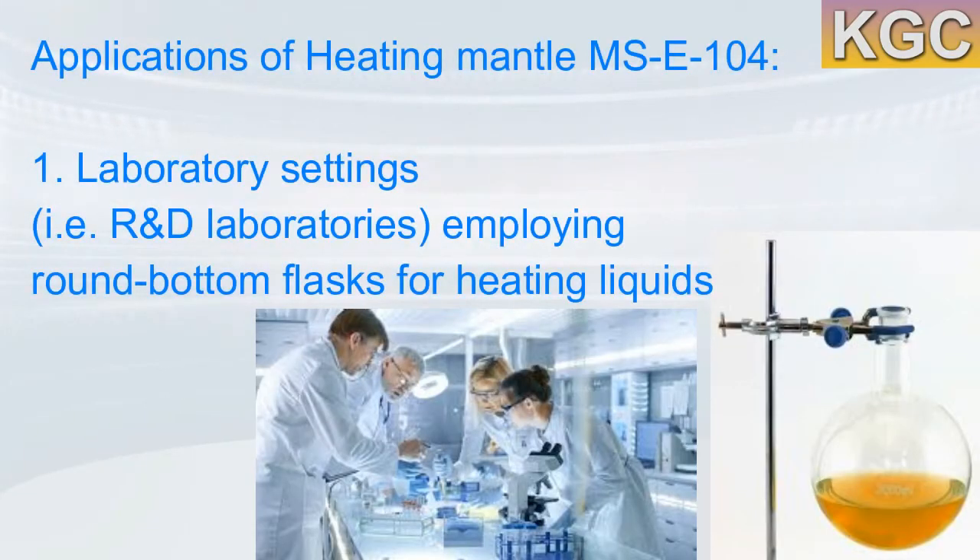The heating mantle is CE certified and features a strong aluminum housing case with corrosion-proof powder coating. The MSC 104 heating mantle is suited for laboratory settings, including research and development laboratories that employ round bottom flasks for heating liquids. It was made to fit precisely around boiling and distillation style round bottom flasks to provide consistent, easy-to-control heat.